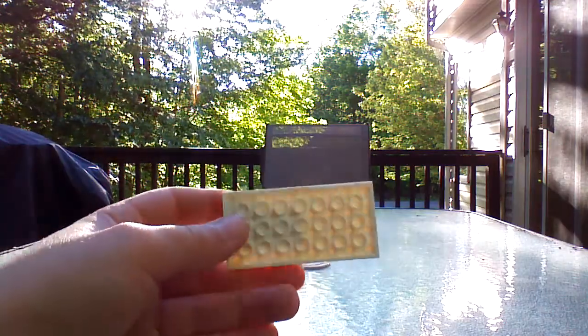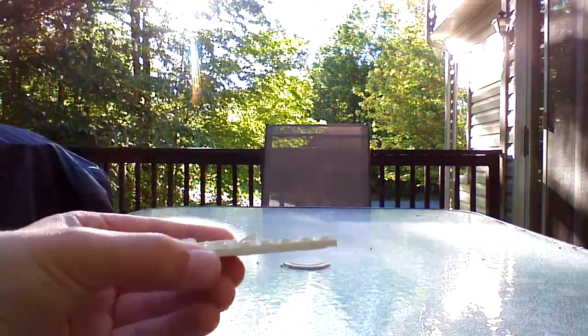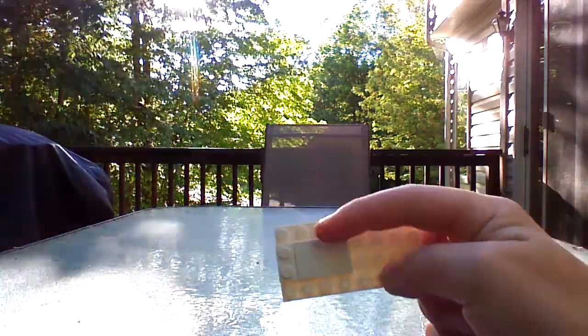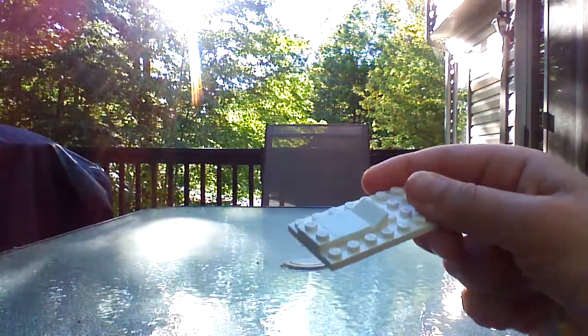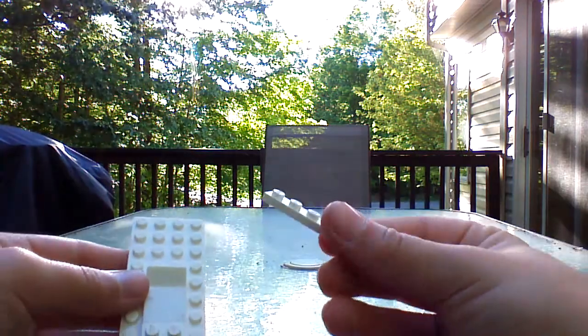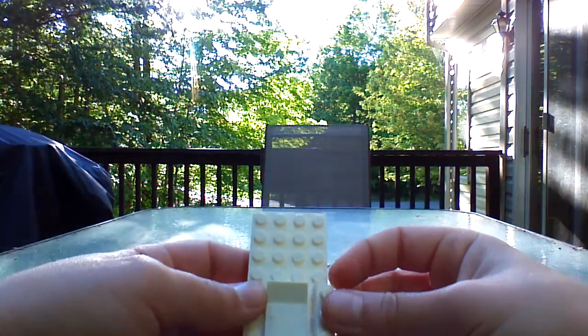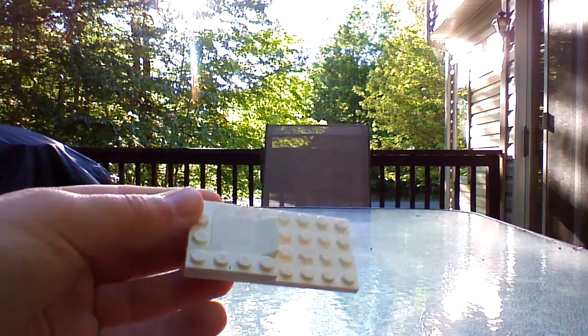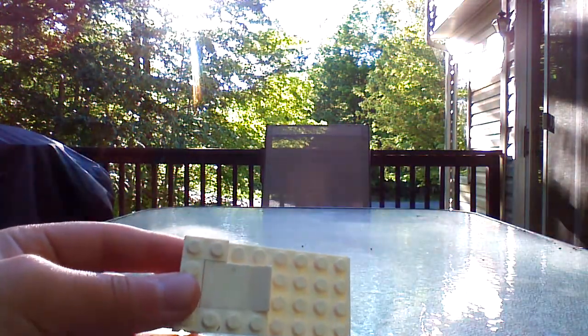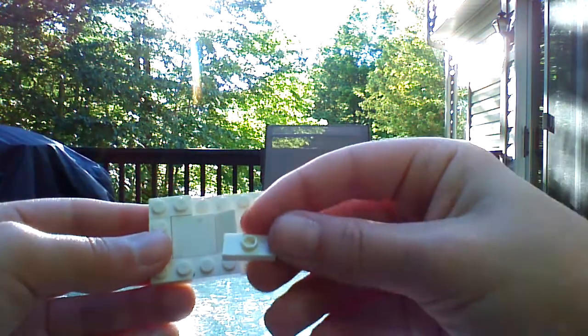What you want to start off doing is take a 4x8 plate. Then take a 1x2 cheese slope and put it right there. Then a 2x2 plate put it in front of that, then a 1x2 plate right there. Then you are going to take a 1x4 piece and put one on each side. In my case I don't have another 1x4, so I am just going to use either two 1x2 plates, or a 1x2 and a 1x2 jumper plate.